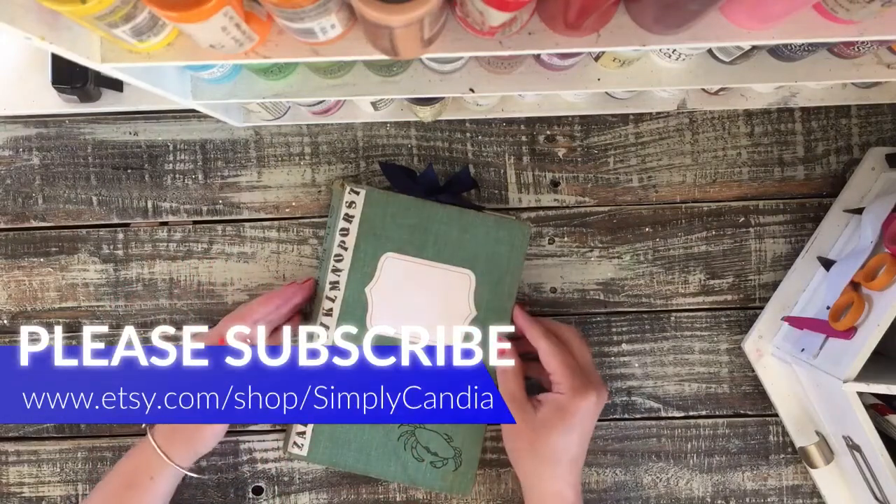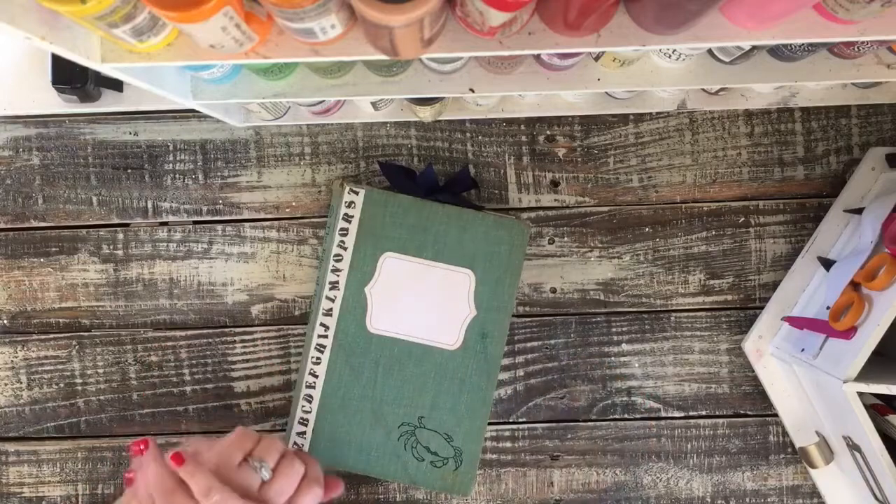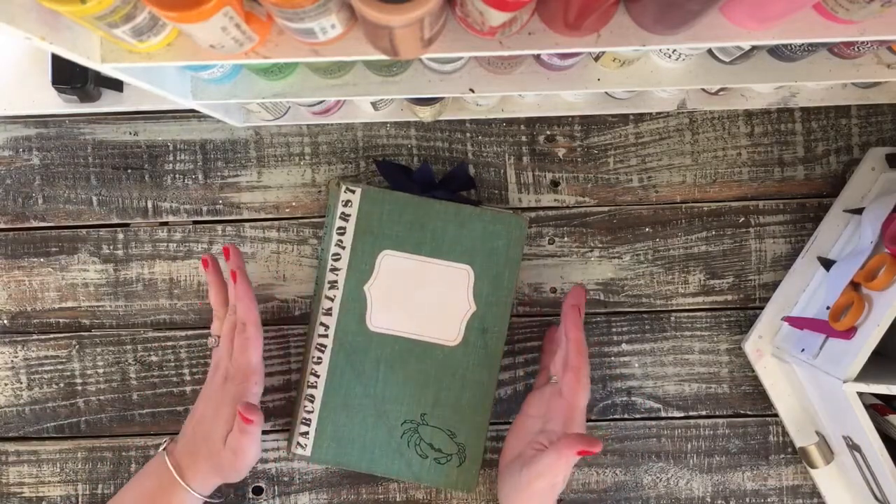Hello, hello everyone. Kendia here again with Simply Kendia. I'm back to share another junk journal with you. I adore this one because it is ocean themed.